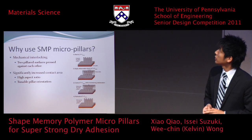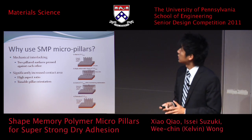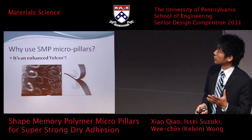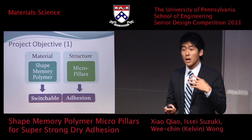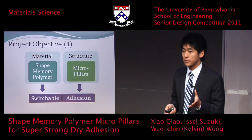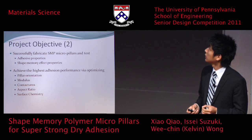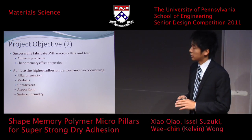Why do we use pillars? As with velcro, there is mechanical interlocking. When two surfaces are pressed against each other, they can interlock, and we see significantly increased contact area via high aspect ratio and tunable pillar orientation. It is essentially an enhanced velcro. The shape memory polymer enables reversibility, and the micro pillars enable adhesion. Our goal was to successfully fabricate the shape memory polymer micro pillars and test their adhesive and shape memory properties, and to optimize parameters such as pillar orientation, modulus, contact area, aspect ratio, and surface chemistry to achieve best adhesion.